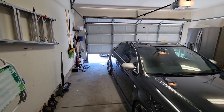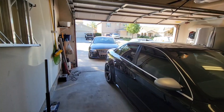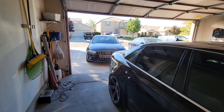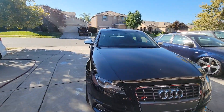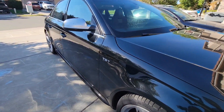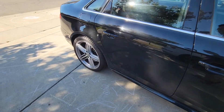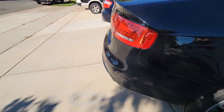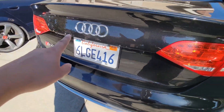All right guys, let's start messing with the B8 S4. Today I'm just going to do a simple thing, like I do on all of my cars — I'm going to debadge some of the emblems. For this one, I'm going to debadge the fender V6T emblem and also remove the rear S4 emblem.